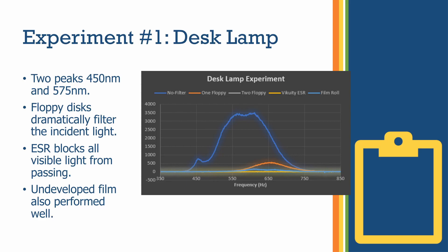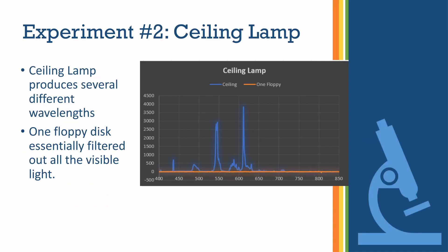Testing the desk lamp first, you can see our graph — with no filter it has two separate peaks showing the intensity of the desk lamp. When we add one floppy disk, the orange curve is much lower than the original, telling us not as much visible light is going through. With two floppy disks you can see the trend, but it's blocked by the film roll and ESR film, which are essentially at zero. There is a little bit of a peak in the film roll and maybe a little in the ESR film, but compared to the original it's a dramatic difference in the amount of light being transmitted.